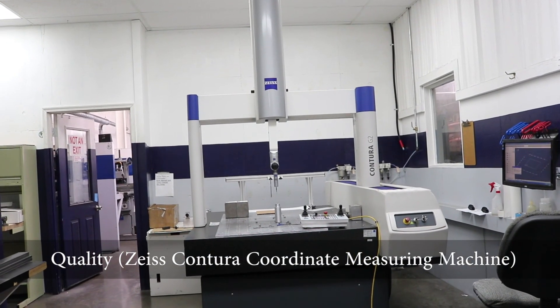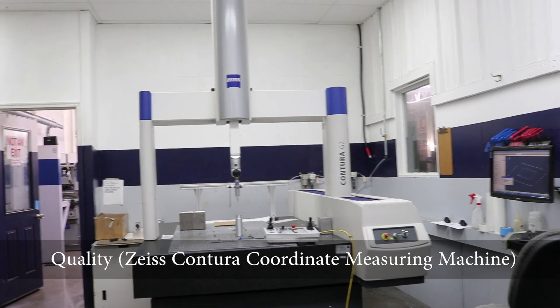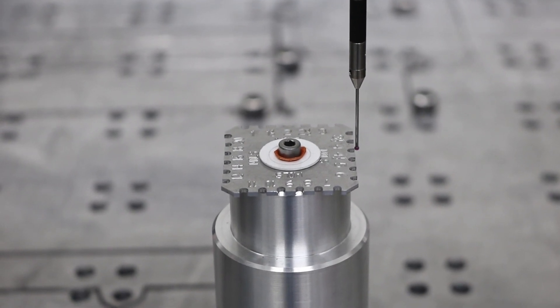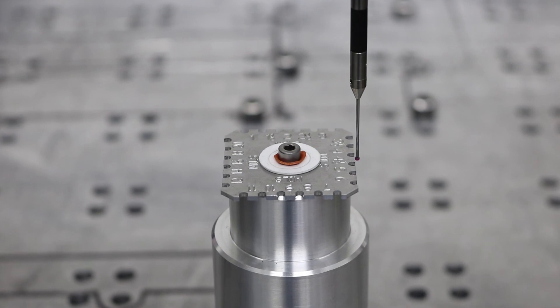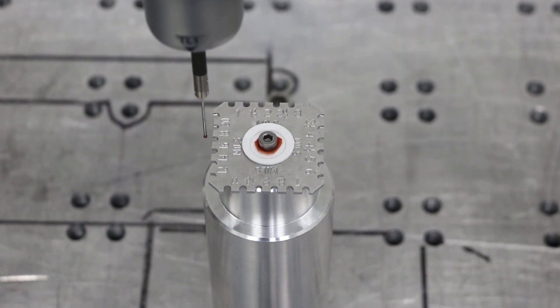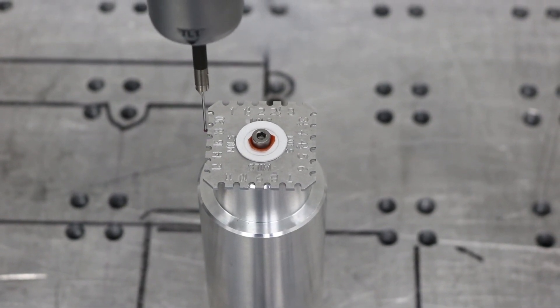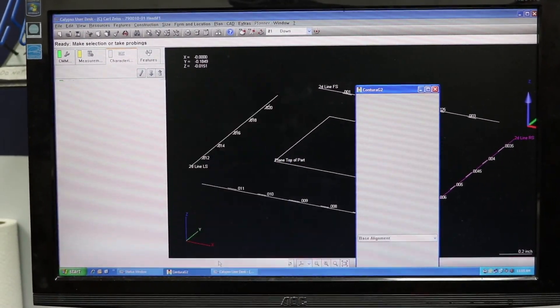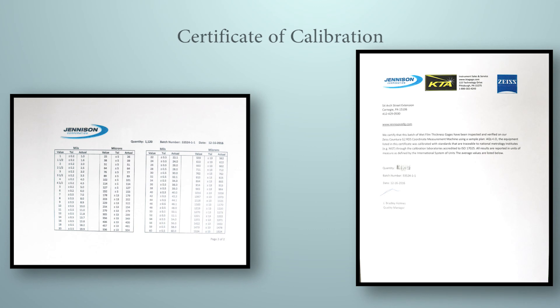Before assembly, they need to verify the accuracy of the heads. Using a fully programmable Zeiss-Quintura coordinate measuring machine, they secure and run a quality check on the heads to ensure that they meet the specification. The readings are saved and recorded and then used in accordance with a C equals zero quality plan to certify the lot of gauges before shipment. The Zeiss machine is calibrated to standards traceable to NIST through a calibration laboratory accredited to ISO 17025.